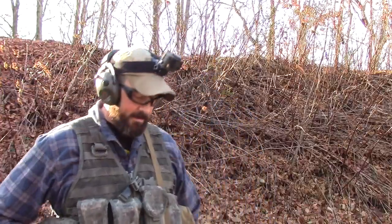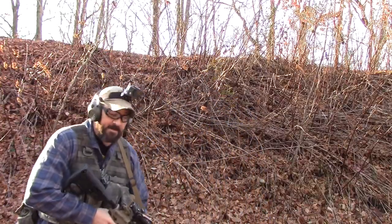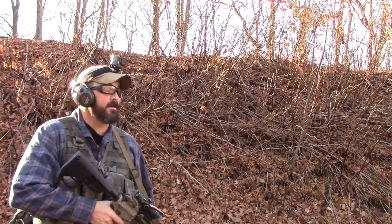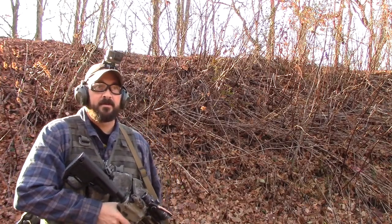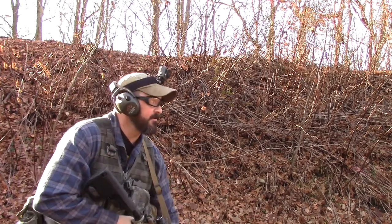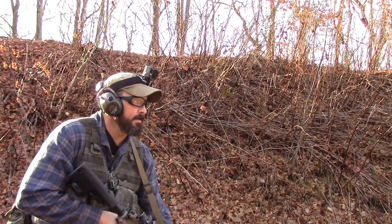All right, let's transition from the carry position to shoulder two or three times from here, move to the next firing position, do the same thing, see how this stock feels. Ready? Begin.